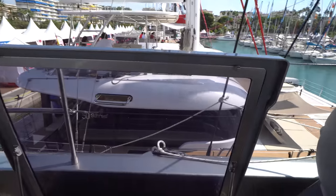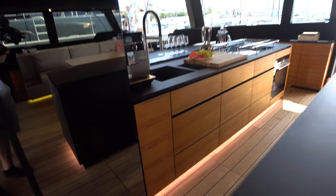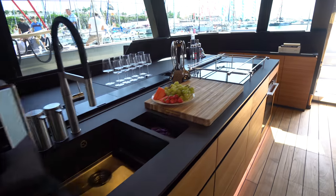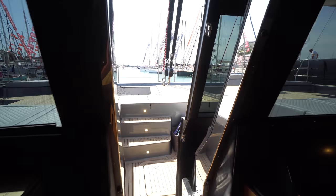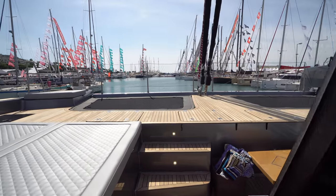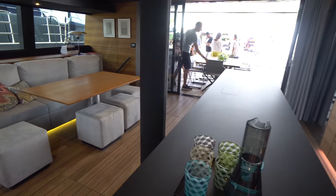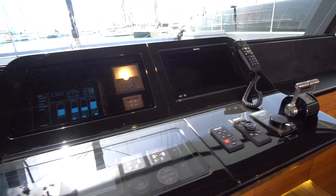We'll make our way down the steps from the flybridge to the bridge deck and into the salon. First thing worth pointing out is this beautiful teak floor — it's actually reclaimed Burmese teak, which goes along the theme of sustainability. We've got a full-size fridge on the port side, a nice large sink, and the burner on the outboard side. All the blinds are powered blinds, and the visibility from inside the salon is just phenomenal. Got the passthrough to the forward cockpit and the foredeck. You can see the kitchen island and the lower helm station with B&G repeaters and all the vessel management systems.